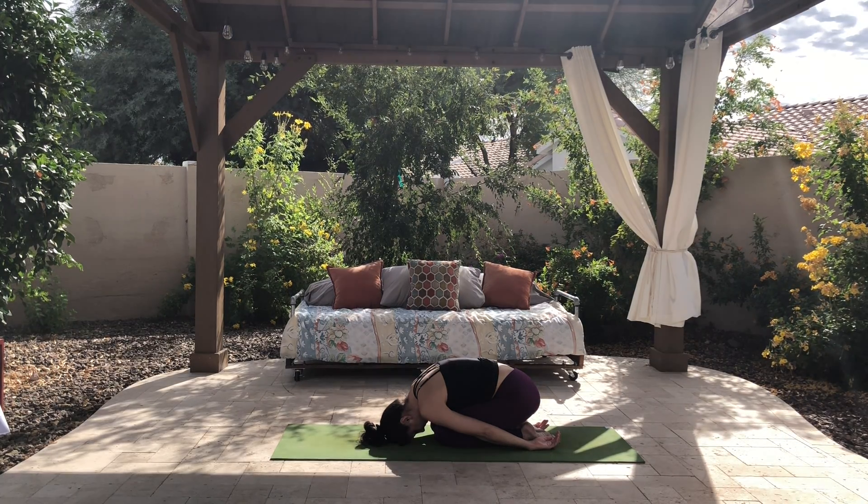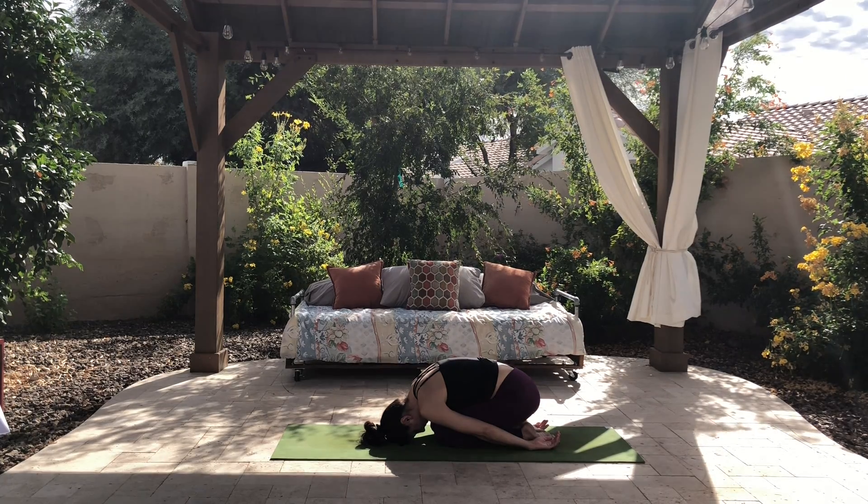Thank you for joining me today. Namaste.